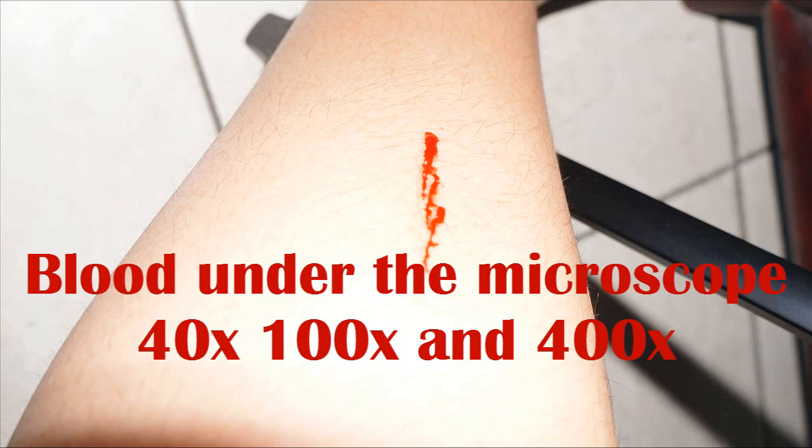I recently cut myself and I thought I will show you how blood looks under a microscope. For all of those who want to do this experiment, please don't go and cut yourself. If you accidentally cut yourself and wish to do it, or have some external blood source such as meat, you can do it easily by just taking a small blood sample, putting it on the slide, adding a cover slip, and just going in the microscope.